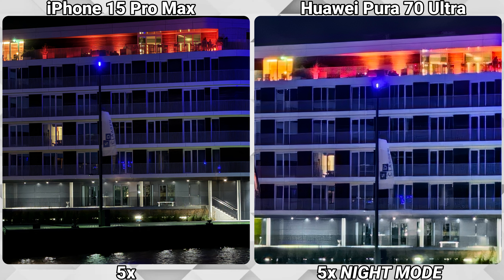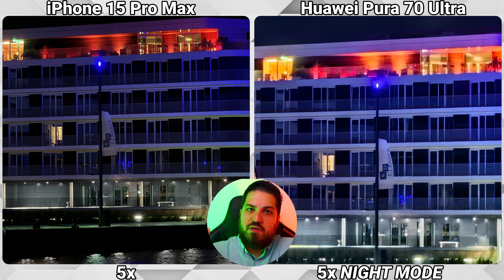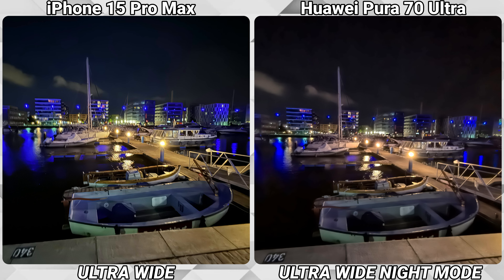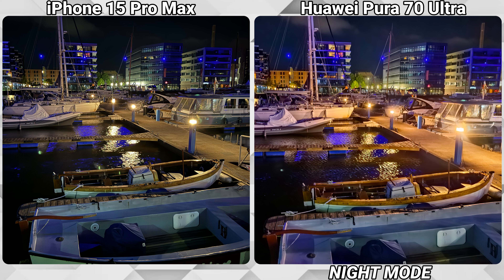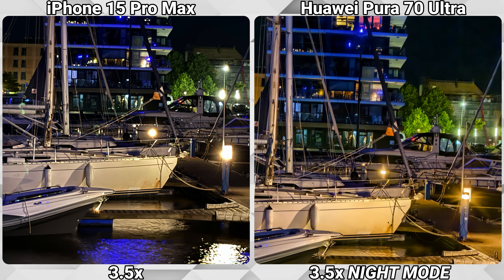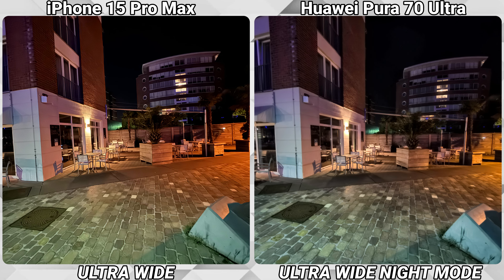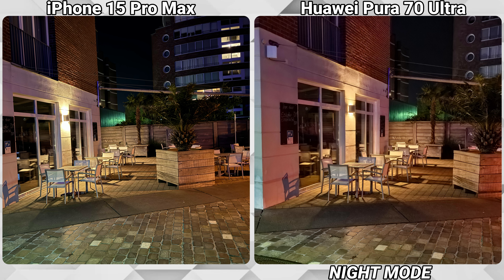Keep in mind that at daytime the 5x digital lens was keeping up with or even outperforming the 5x optical lens of the iPhone — but low-light pictures are always more demanding. Zooming in on these boards gives the same experience: a poor ultra-wide shot and subsequent shots simply inferior to Apple. However, the 3.5x optical lens lets its muscles play this time, creating easily the better picture. And even at 5x it is much closer than before. This cozy corner tells the same story — the Huawei really shines with its 3.5x lens.